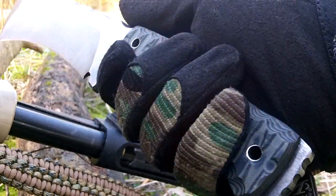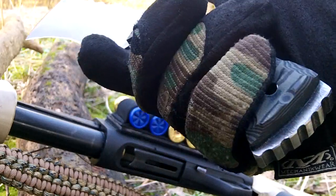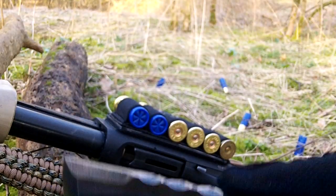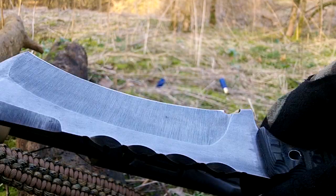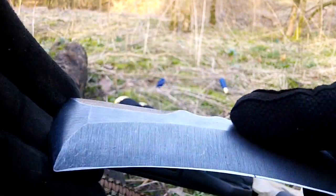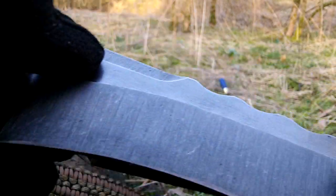Modified the handle slightly from what I originally cut it at, to make it just a bit more comfortable. Feels nice in the hand. It would be devastating at close range if you had to use this as a self-defence weapon. You're never going to break the tip either, so you could definitely pry your door open with it, no problem. I've actually got a video of me pulling apart a pallet and testing this edge, and beating the crap out of it with a hammer from the back.